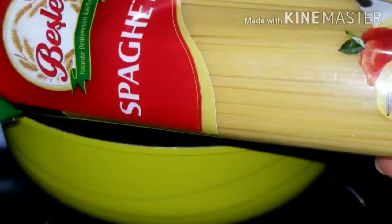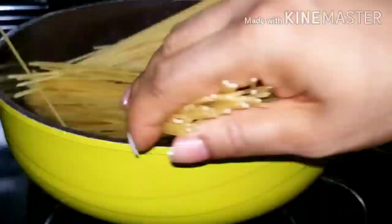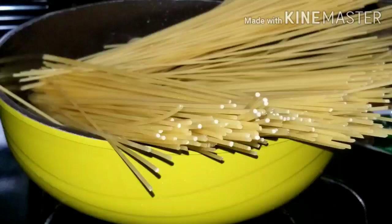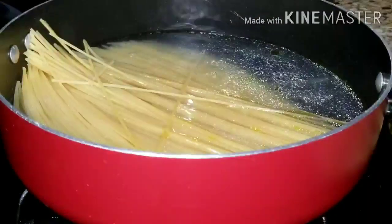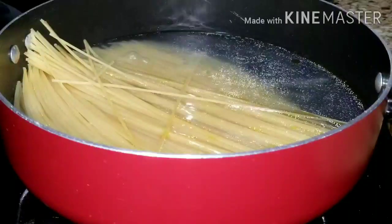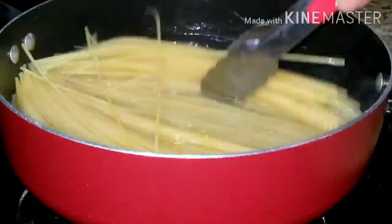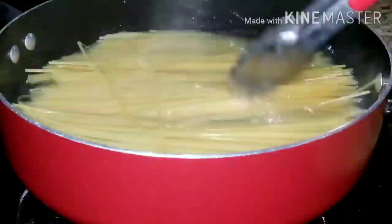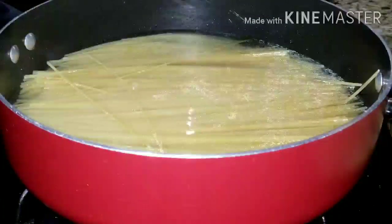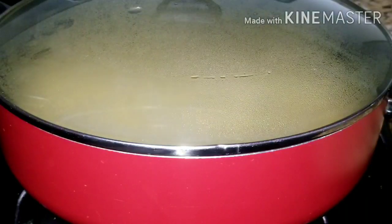I'll cover and allow the spaghetti to cook until it's completely cooked to my desired taste. Some spaghetti packages write how many minutes it takes, but this one had nothing like that, so I just watch. I noticed the pot I was using was too small, so I had to transfer the spaghetti into a bigger pot and mix everything so it doesn't stick together.